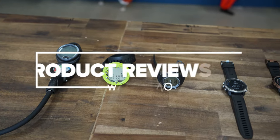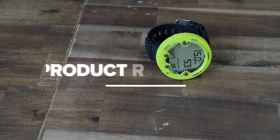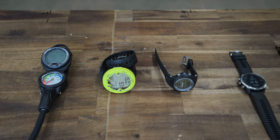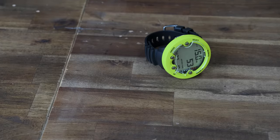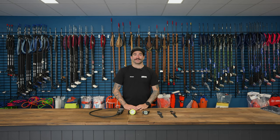G'day guys, Jordan from Adreno here and today we're going to be talking about how to pick the right dive computer for you. So let's get stuck into a few different options and talk a little bit about their features as well.